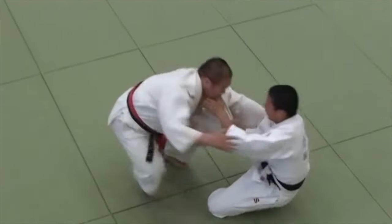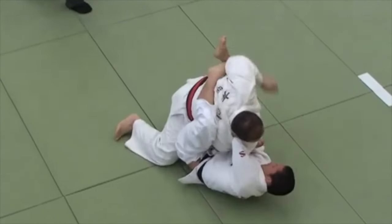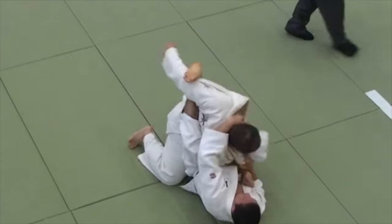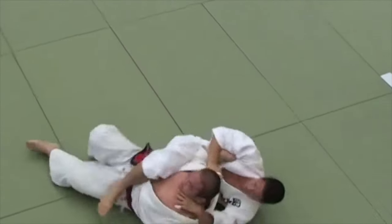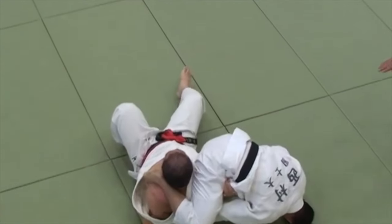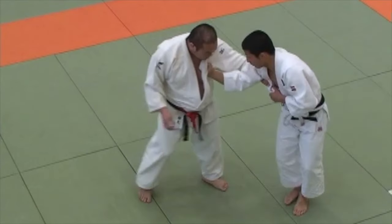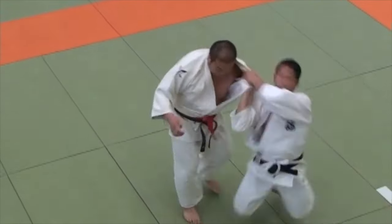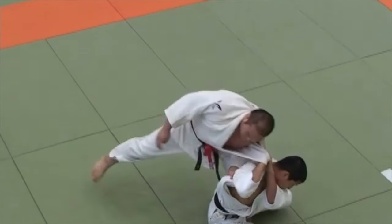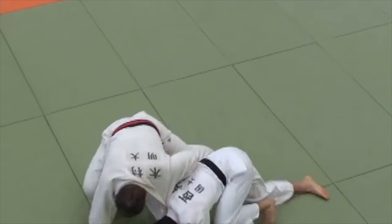So let's take a look. He goes for a Seoi Nage, pulls guard, and notice the weight difference. This is a Kohaku Shiai. He threads the far leg into it and then pulls the arm, gets on top, but he was still pulling on the arm, which got him to tap. Let's see it in slow motion. I got this from Hal Sharp — may he rest in peace. So it's a same-sided Seoi Nage, barely phased him since there is a lot of weight difference.